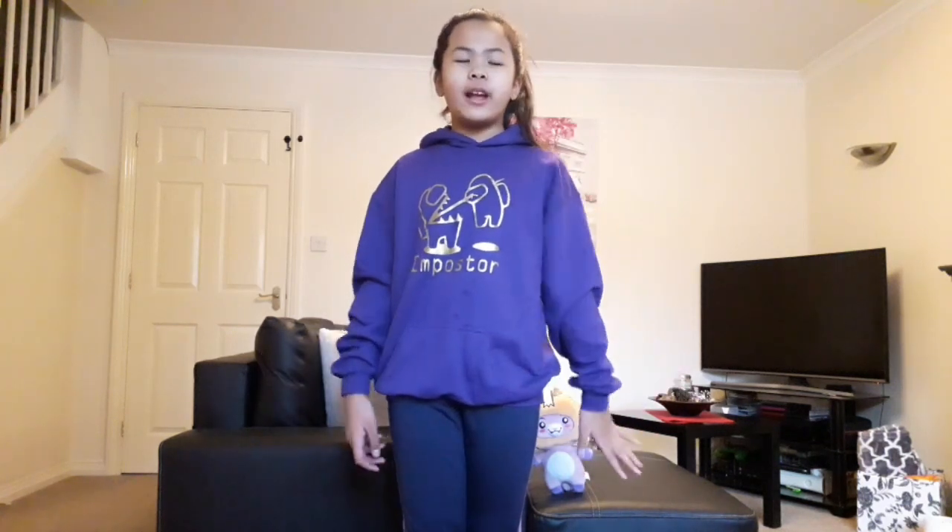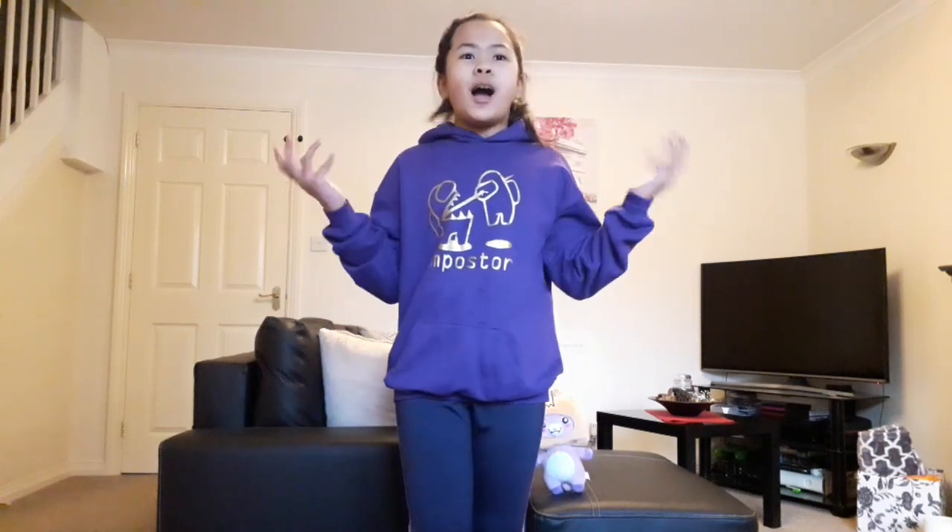Hi guys, welcome back to my channel! Today we are going to be doing a five minute kids exercise. I'm not really professional but I'll just do my best. This is like a way to get something from home learning, so if you want something calm or fun to do, you can just listen to me.